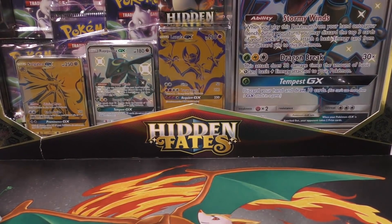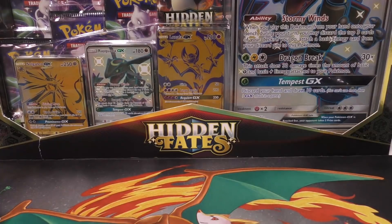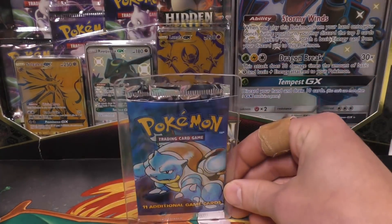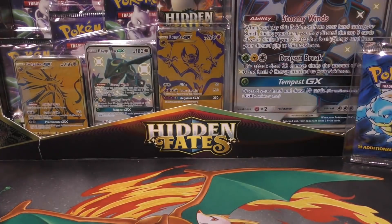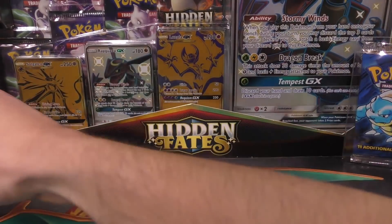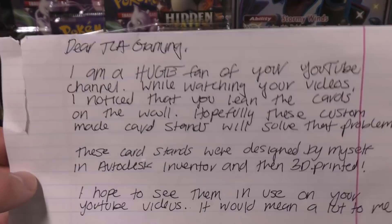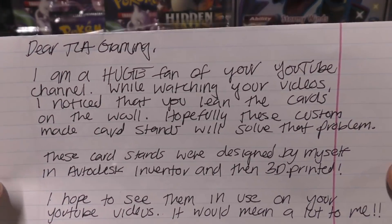What's up YouTube! In this video I want to do a review of a product that I was sent for free that I think looks pretty cool, and then at the end of the video we're gonna open up this heavy base set pack. We'll start off with this product review we have right here.